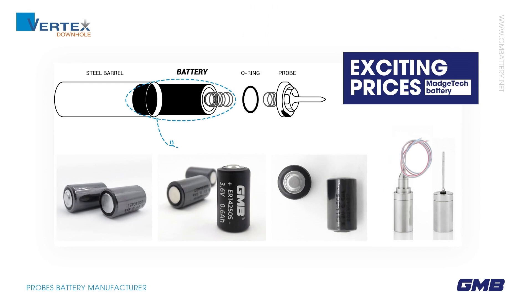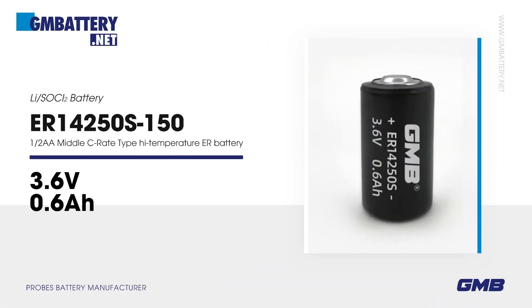Exciting prices. MAJTEC battery ER14250S150. 3.6V Li-SOCl₂ battery. 1/2 AA middle C-rate type high-temperature ER battery.